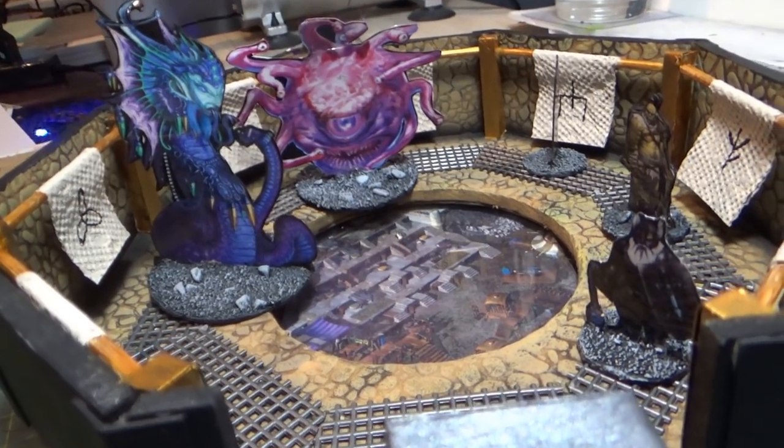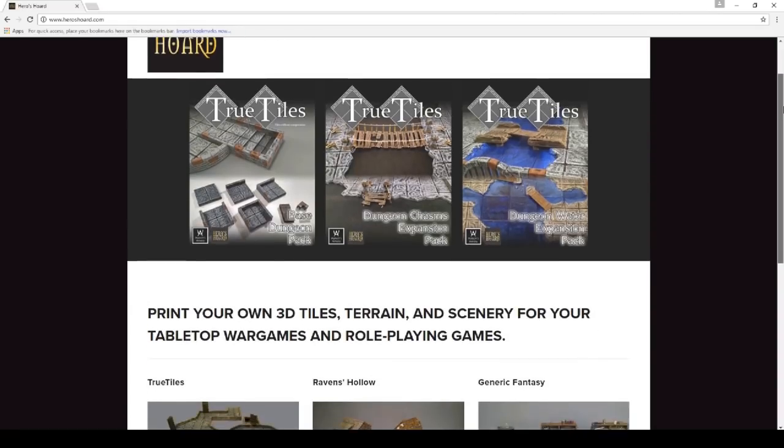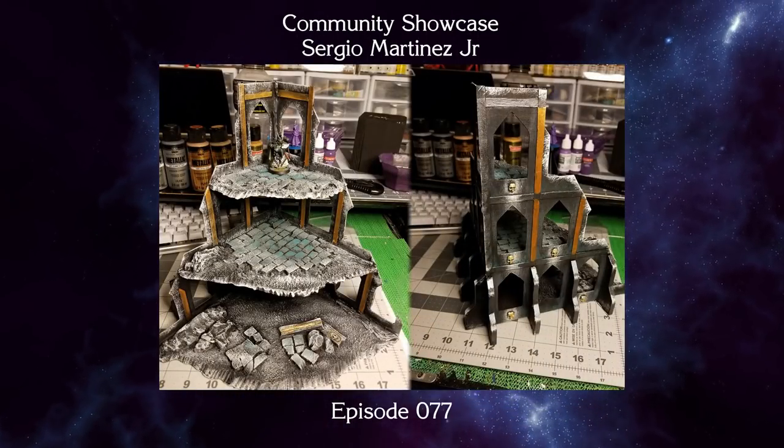For all you 3D printers out there, don't forget to check out Hero's Horde where you can get True Tiles models as well as a ton of other excellent fantasy related scenery. I am Wylock — thank you for joining me and I'll see you next time.